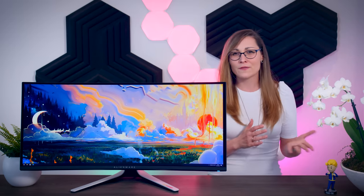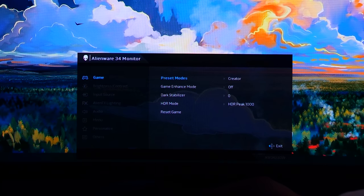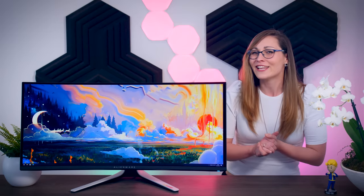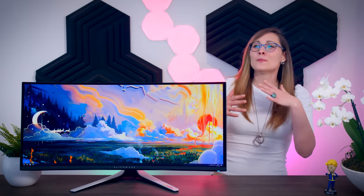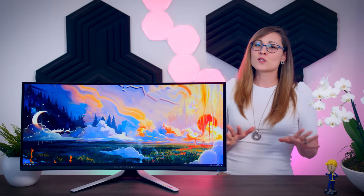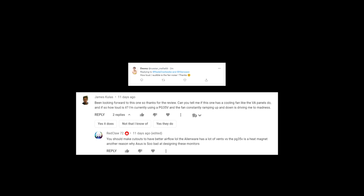This next comment is a correction to my original review: this monitor does have an sRGB setting. It's a sub-setting of another profile — you need to go to Game Preset Modes, then Creative Mode, then Color Space, then sRGB. I do think they should have made it less complicated to get to, but it is there and you can use it.